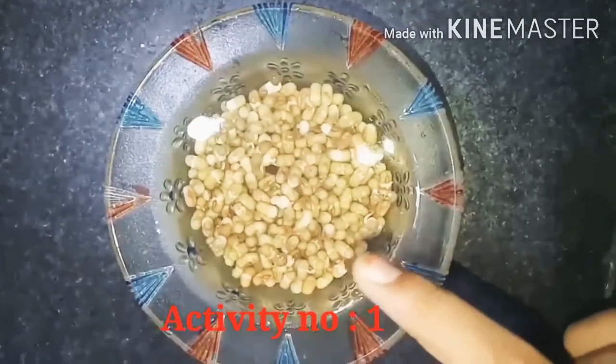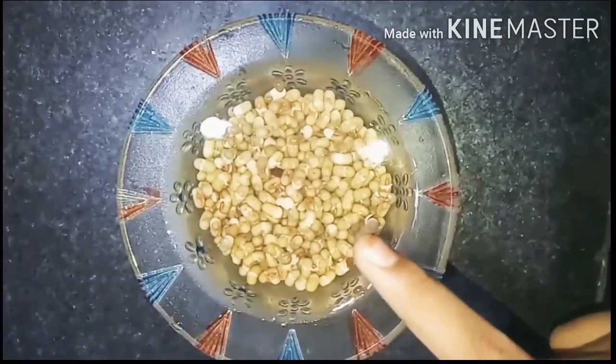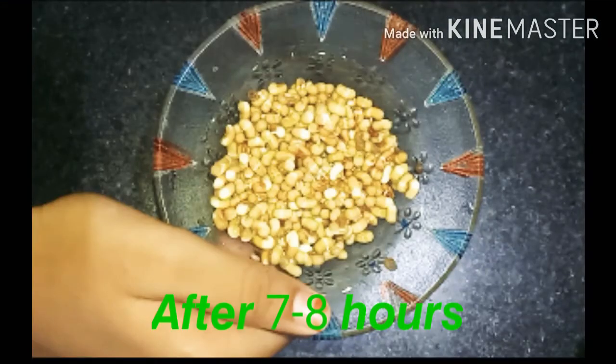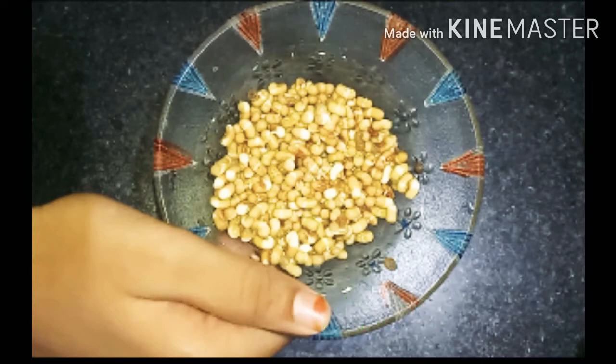So these are some moth beans. First of all what you have to do is take some moth beans, wash it 2-3 times and then keep it for soaking for 7-8 hours. Now you can see I have drained all the water. So now what you have to do is keep it into a cloth or in a container for 8-9 hours and then we will see the result.